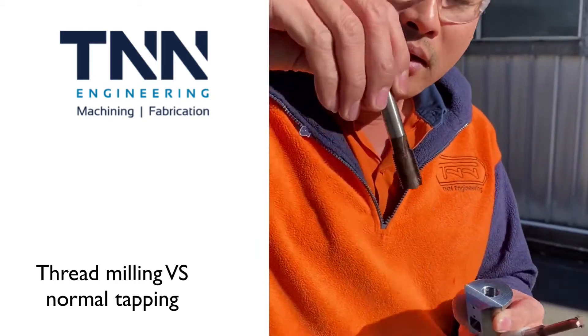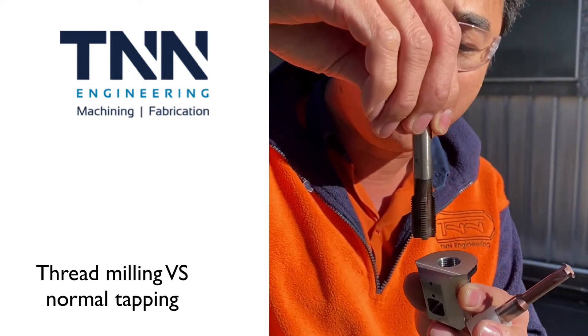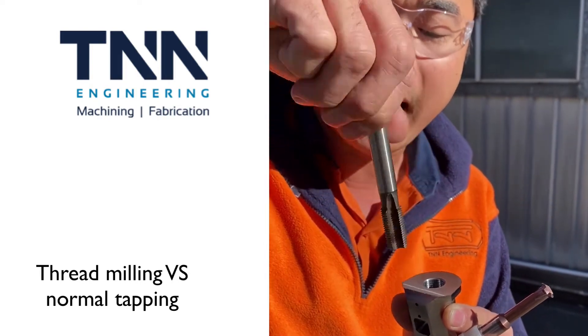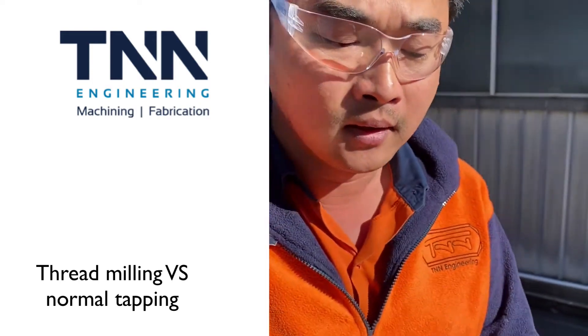So tapping — it's like a screw thread with teeth in it, so you just drive the tap down and come back out. It's taking a fairly heavy cut because it has to form those teeth in one pass.